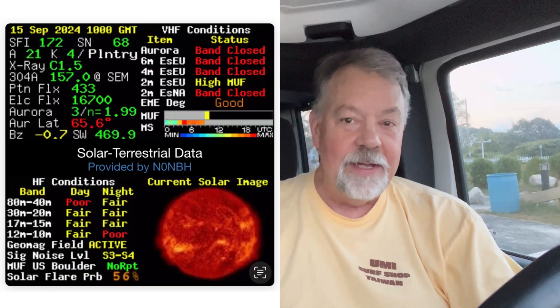This is an easy one to build, and I'm going to show you how effective it is. Conditions don't look too great right now — it's early morning, about 6:15, the sun's just coming up. I'm going to build this antenna and then we'll get on the air and see what it can do. Stick around.